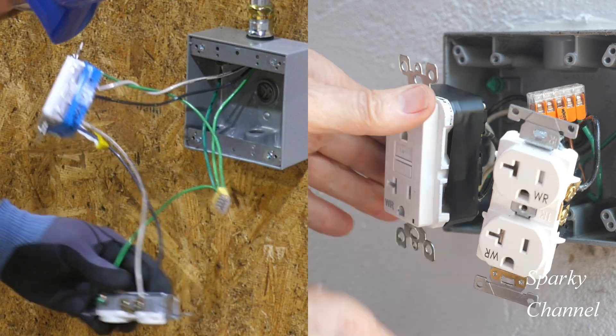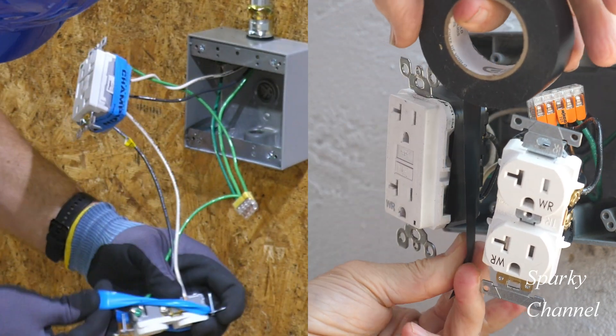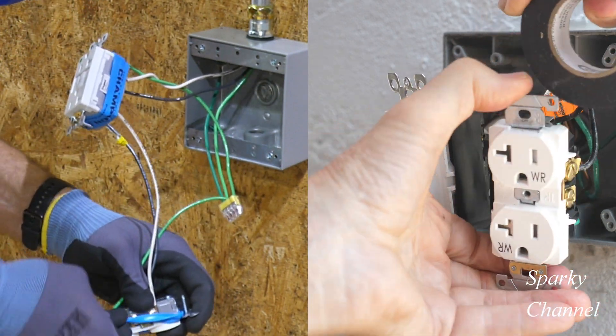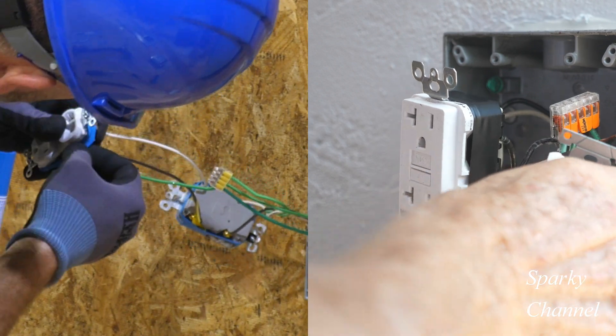Whoa! Greg has the lead here. Greg has taken the lead and he's applying the armor band to his second receptacle, and here we go — Sparky starts putting his black electrician's tape on his second receptacle.